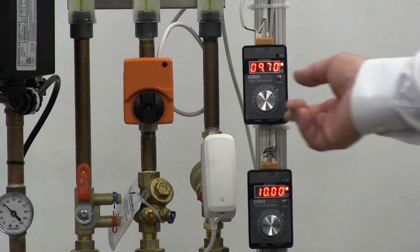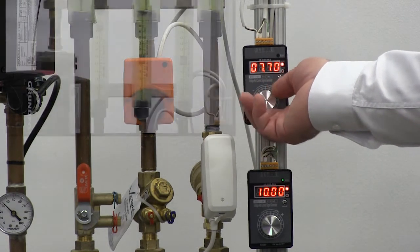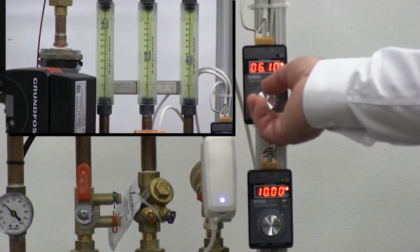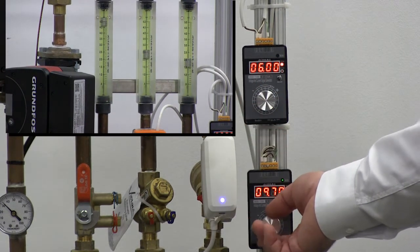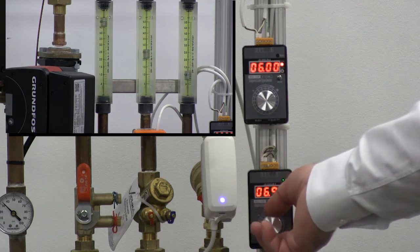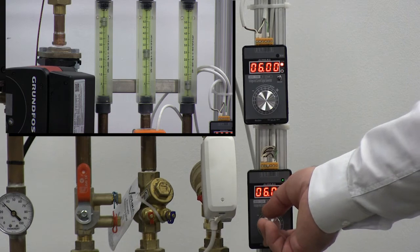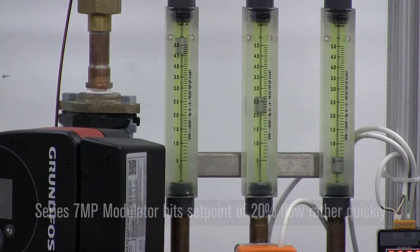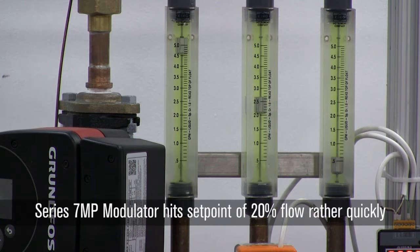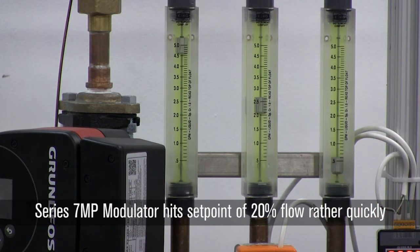Let's look at what happens with the two valves. I'm operating on a 2 to 10 volt signal, so half of my signal is going to be 6 volts. Let's turn both of those valves to 6 volts. Since half of my signal corresponds to 50 percent of my cooling or heating load, my flow rate should go to about 20 percent. You can see the modulating valve got there very quickly — we're now at roughly 20 percent of our flow rate.